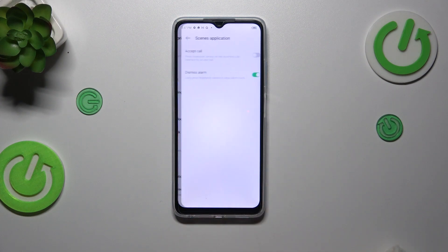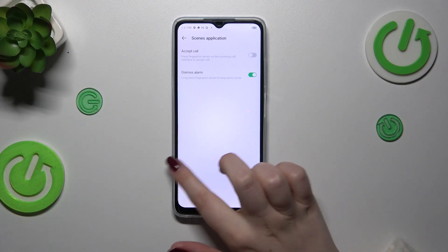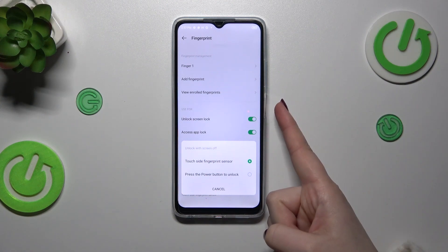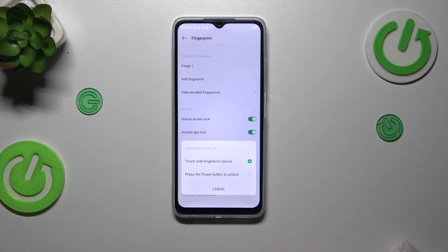There are more settings like the scenes application, where you can decide what you want to do with the fingerprint — you can accept a call, dismiss the alarm, and unlock when the screen is off. You can also decide how you want to unlock the device: either just place your finger on the sensor, which is the first option, or place your finger and then press the power button — that's the second option.